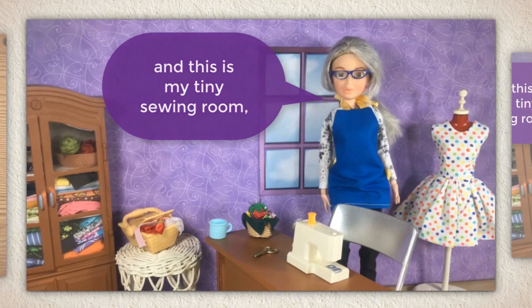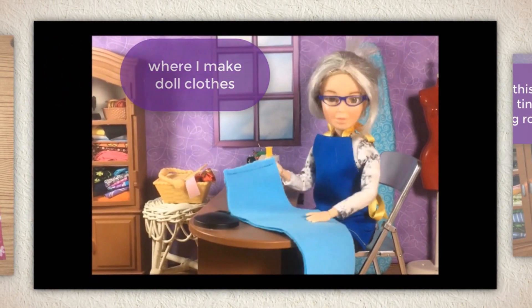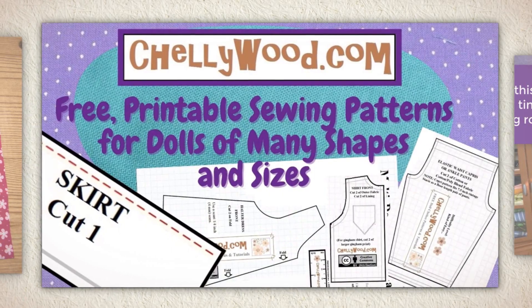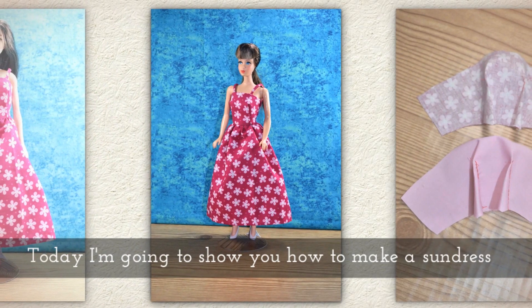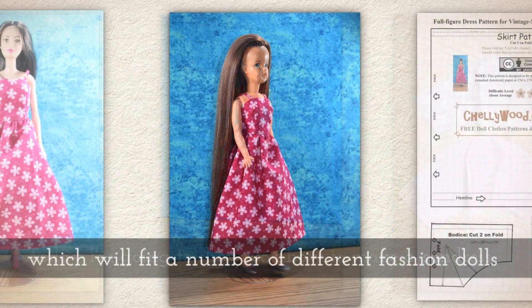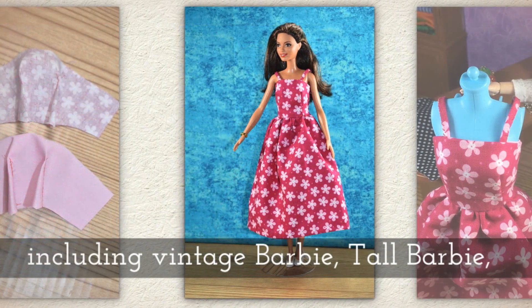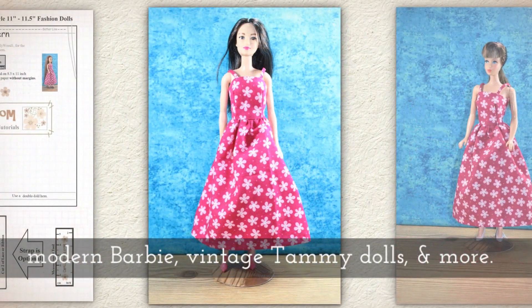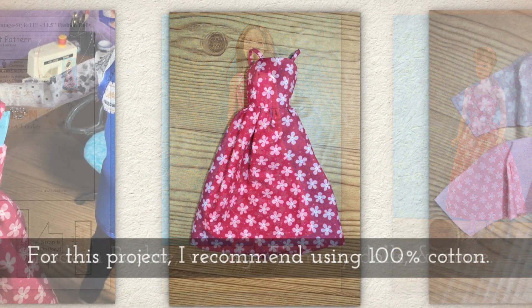Hi, I'm Shelly Wood and this is my tiny sewing room where I make doll clothes sewing videos. Today I'm going to show you how to make a strappy little sundress which will fit a number of different fashion dolls including vintage Barbie, tall Barbie, modern Barbie, the vintage Tammy dolls, and there are a few others.